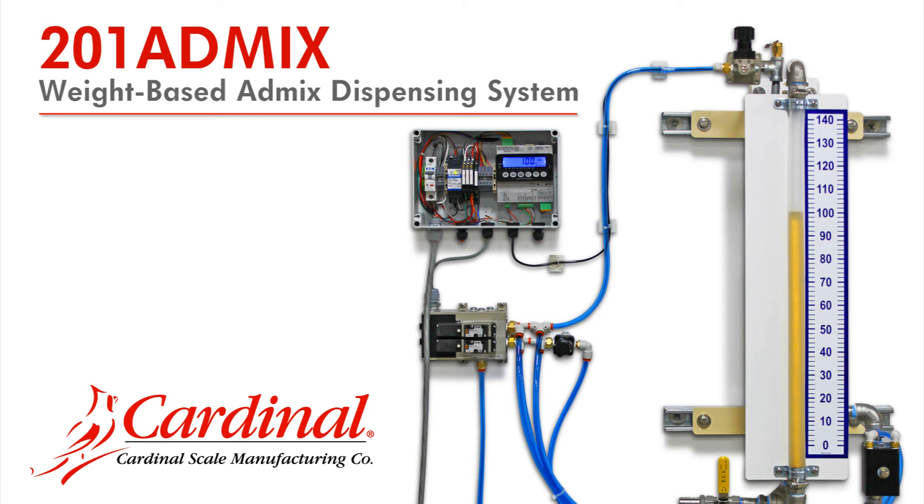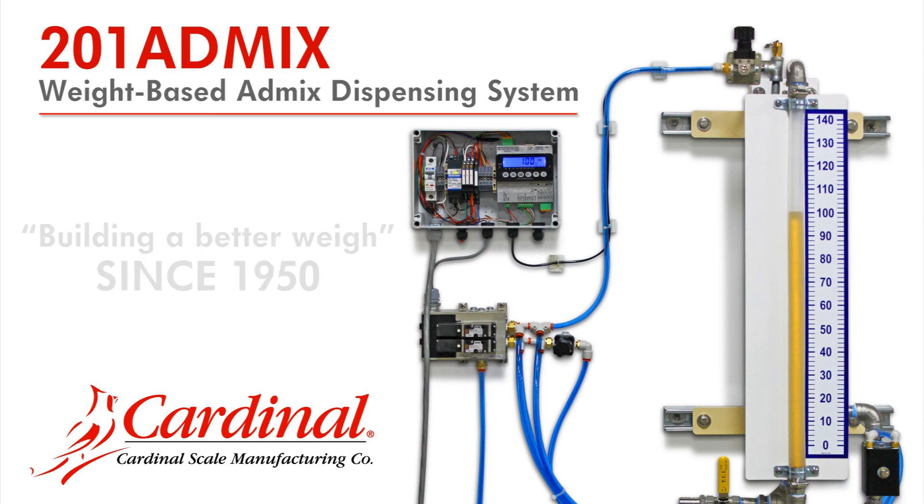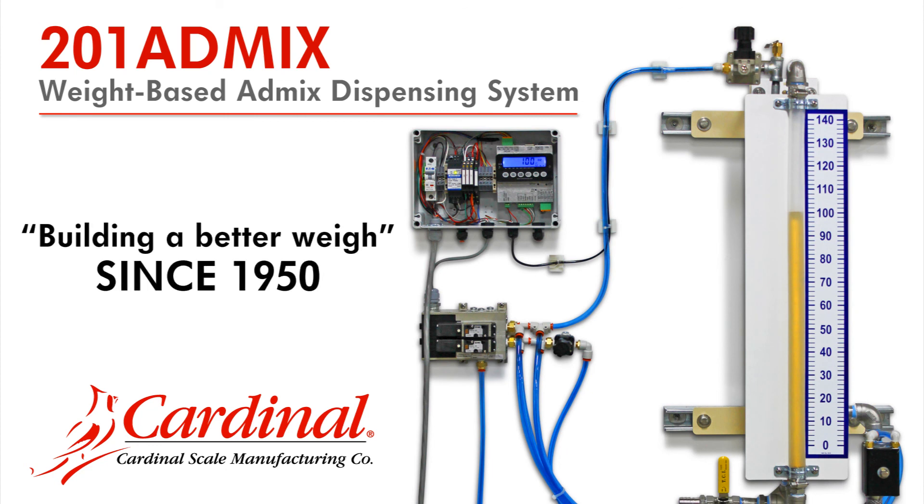For more information, please go online to www.cardinalscale.com and look for 201 AdMix under the weight indicators product category, or call us toll free at 1-800-441-4237. Since 1950, Cardinal Scale has been building a better way.